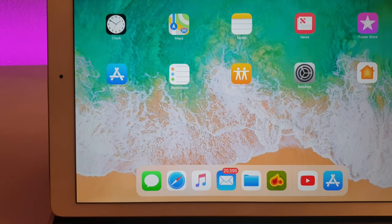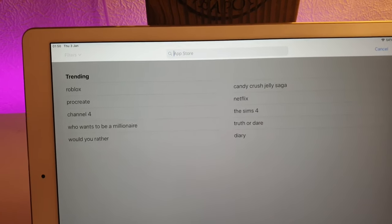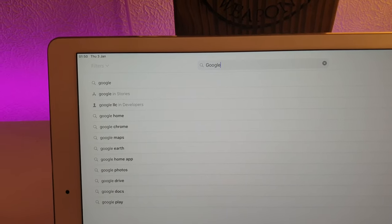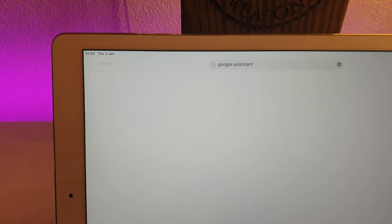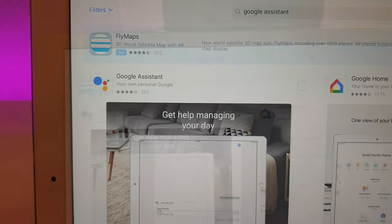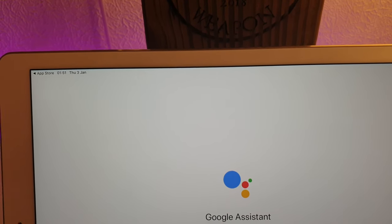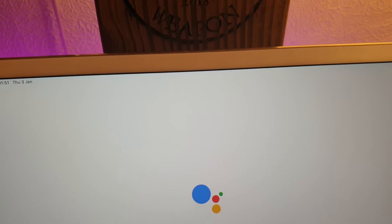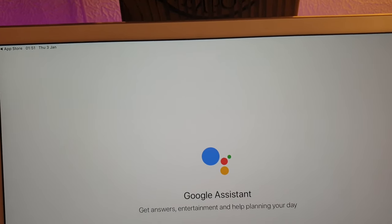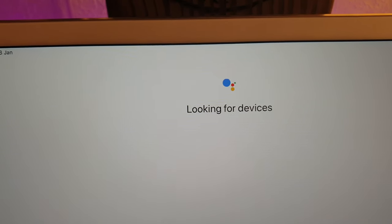So to save you guys a bit of time, instead of going to the web address, what you can do on Android or iOS is just search for Google Assistant in your app store and there it is — you just simply want to download that one. Okay, so we're all downloaded now, I'm going to open it. If you haven't got an account you're going to have to set one up; I already have, so I'm just going to click on my account, press continue, and agree to the terms and conditions.